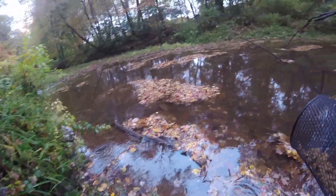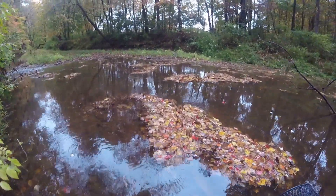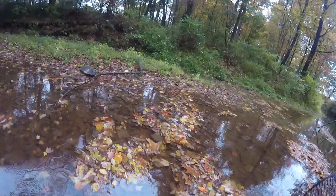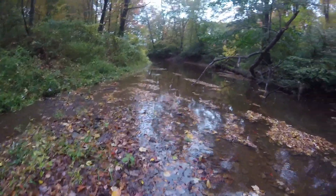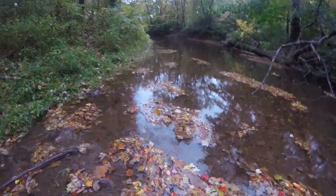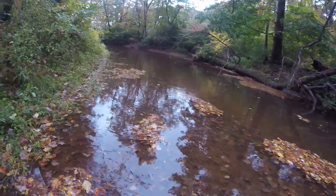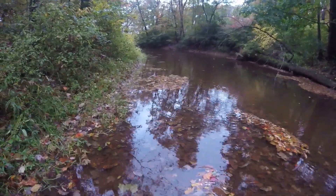Oh wow, that is cold! I can't feel my feet already. My plan is to go up the creek — there are two deeper holes I want to put the traps in to see if we can get some minnows and crayfish.